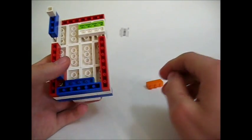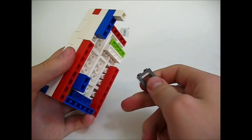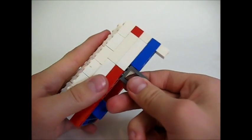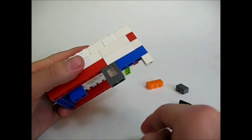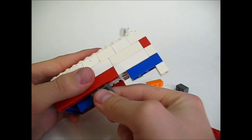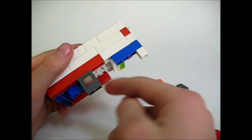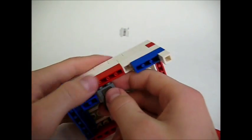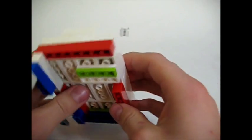The next thing you want to do is take your window elements. If you're using HDMI, place this window here. If you're using AV, go and place this window right here. Since I'm going to use AV, I'm going to place it right there.